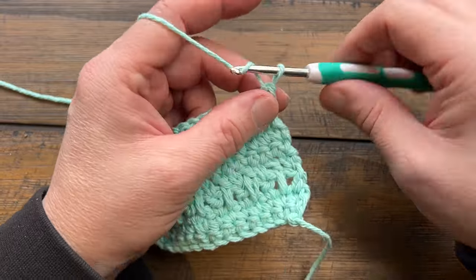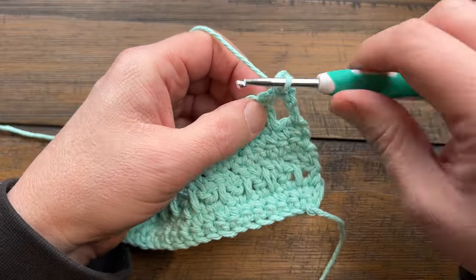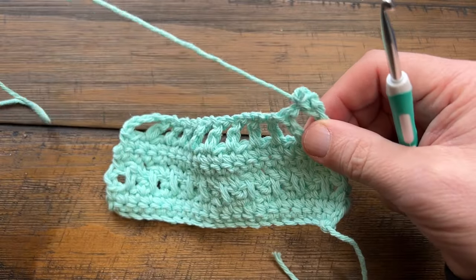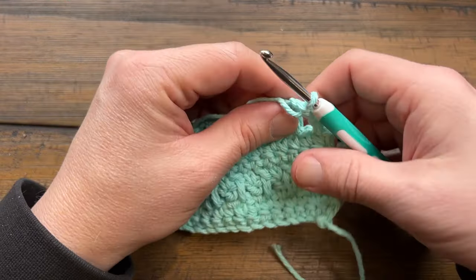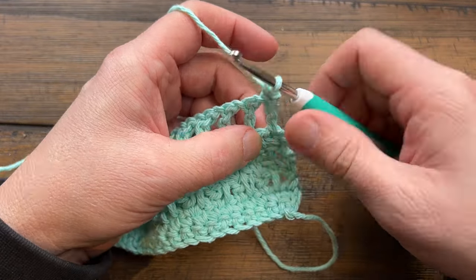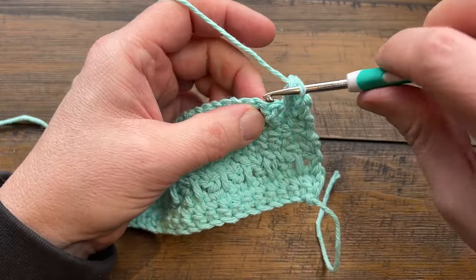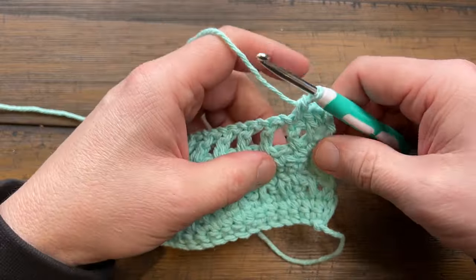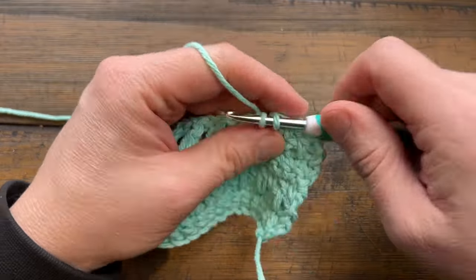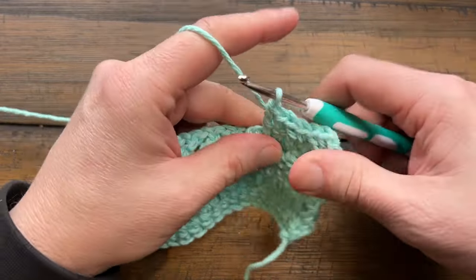Decide which way you're going to do row four — the original or the extended double crochet version. For the original: chain up one, single crochet in the first, single crochet into the space, single crochet into the next, all the way across. For the tighter scrubby version: chain up one, single crochet in the first, then extend a double crochet down to trap the chain one space inside, and single crochet in the next. Whichever you choose, go all the way across.